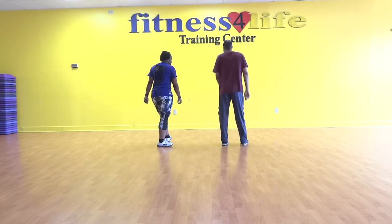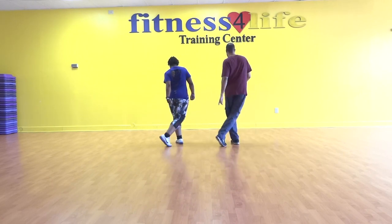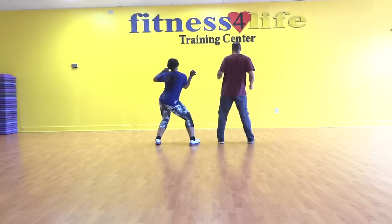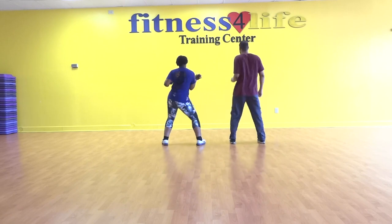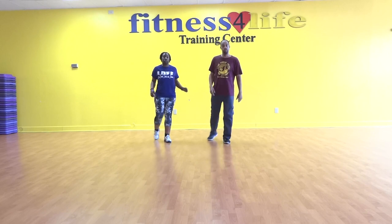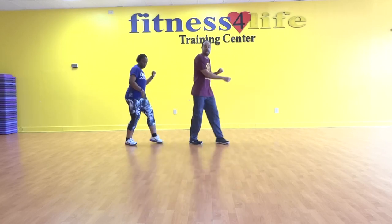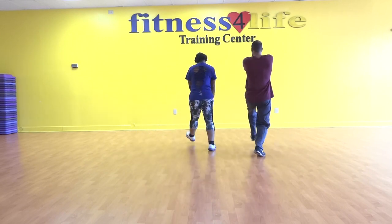So let's put it all together. Five, six, seven, eight — cross, out, back, out, swirl, step, tick, and tap, cross, out, back, out, swirl, end, tick, and step. Left, right, left, right, left, slide, and kick, and turn. Right, left, right, left, right, slide, rock, recover. Cross, out, back, out, swirl, step, tick, and tap, cross, out, back, out, swirl, end, tick, and step. Left, two, three, four, five, slide, right kick, and turn. Right, two, three, four, five, slide, rock, recover. So that's parts one, two, and three, which is the base of the dance.